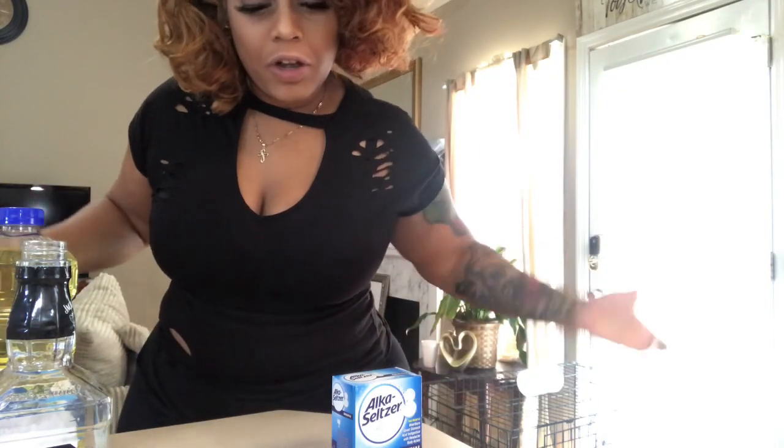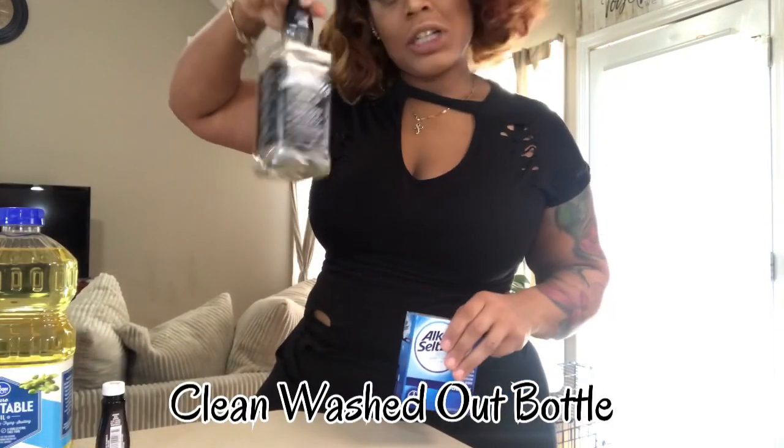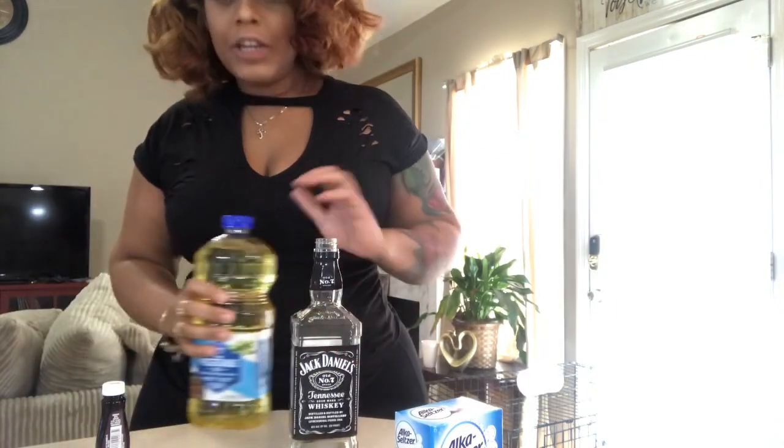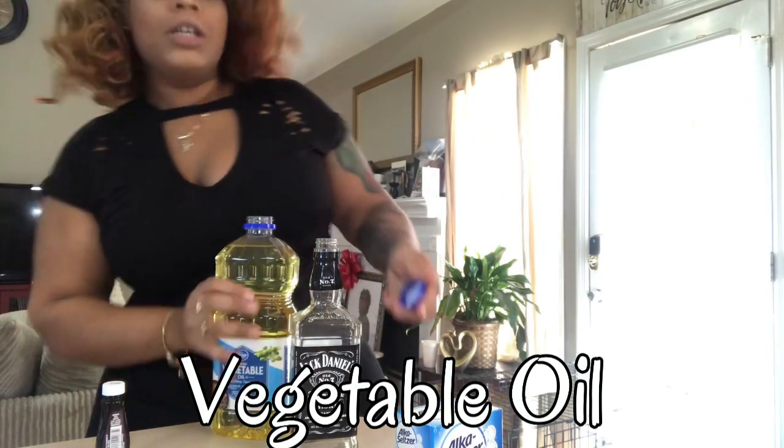My kids always break every lava lamp I ever bought for them, so we're gonna do this one at home and see if it actually works. It says wash that bottle, then you take it and you pour a majority of oil in it.